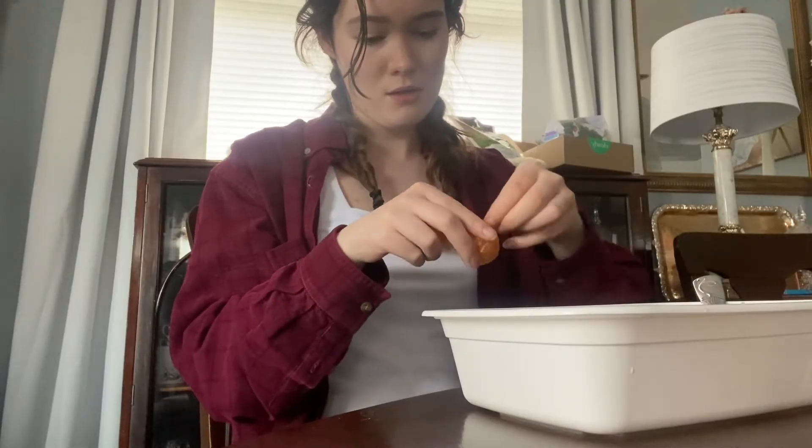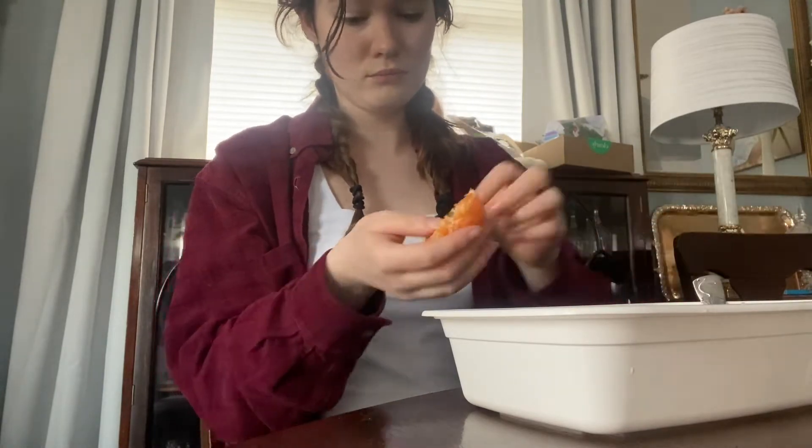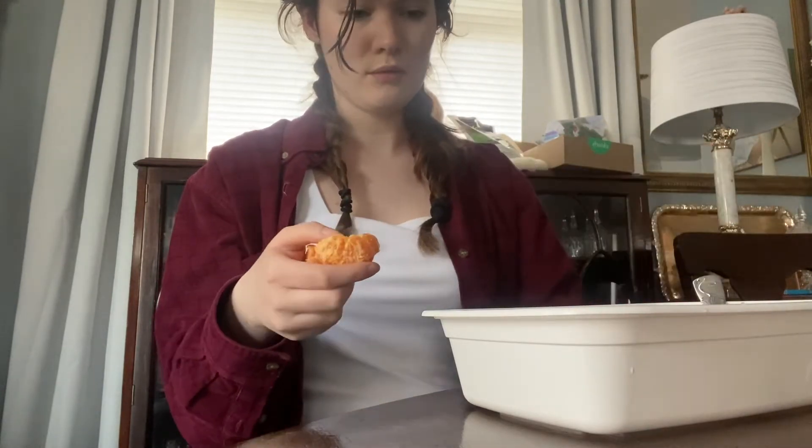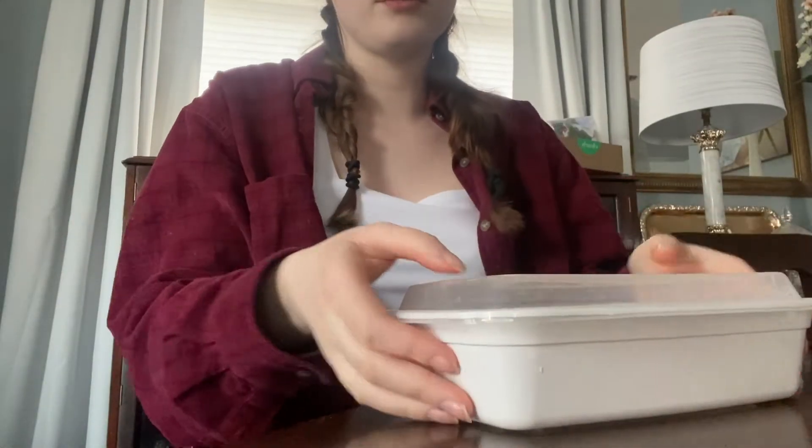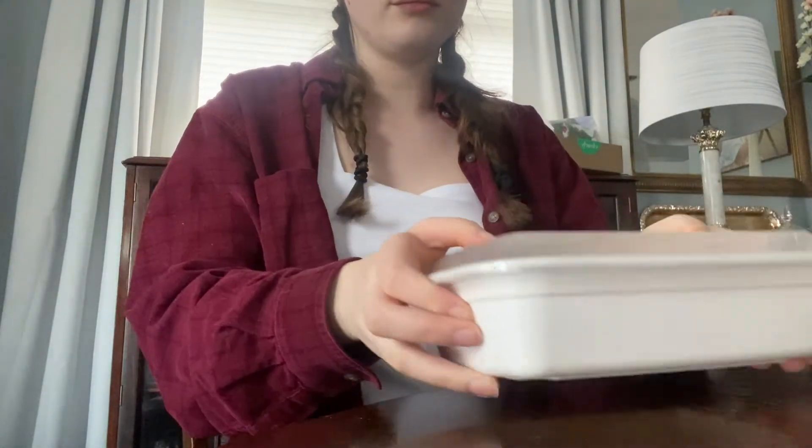Next, I ate an orange and added the orange peels into the mixture for scent — apparently it's not supposed to smell great, so this is supposed to help. Finally, I put it away and was going to leave it alone for 24 hours.